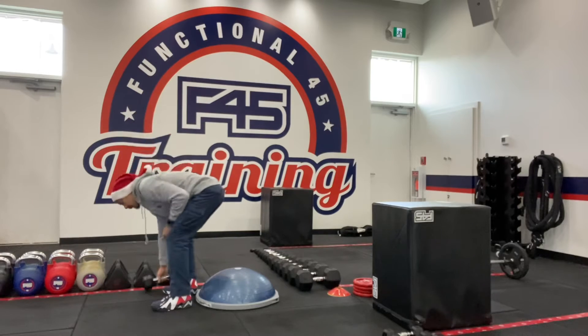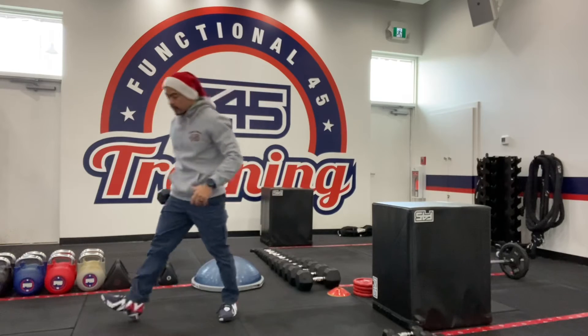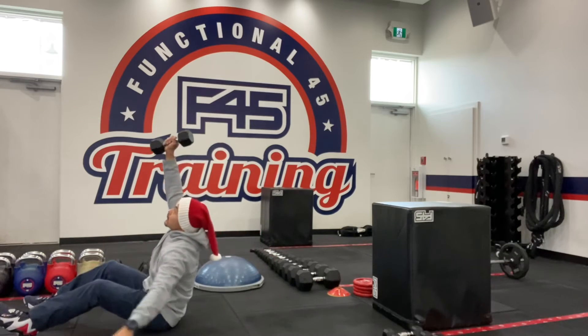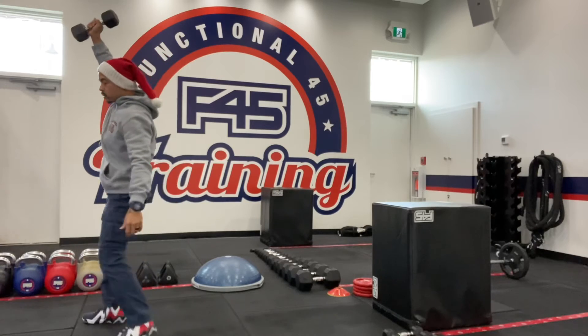If you don't have a BOSU and you want to do this at home, same thing — we're just gonna lay down until your shoulders are flat on the floor and then sit up. If you want, you can stand up to add that Turkish get-up movement to it.